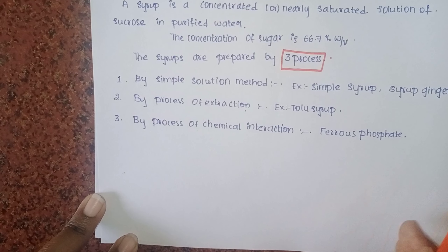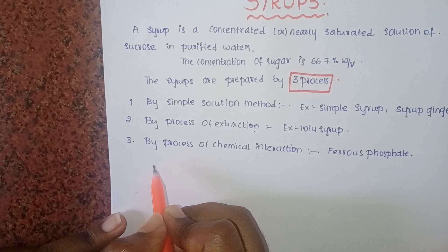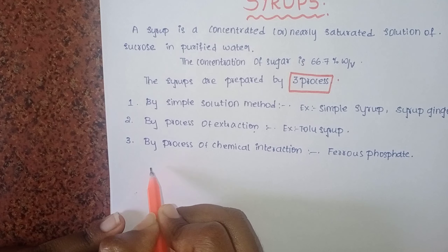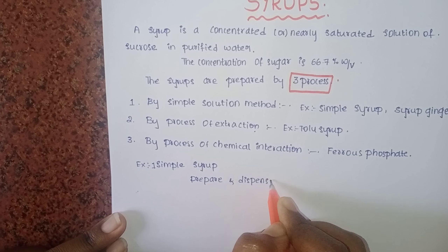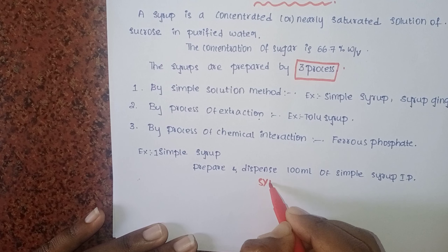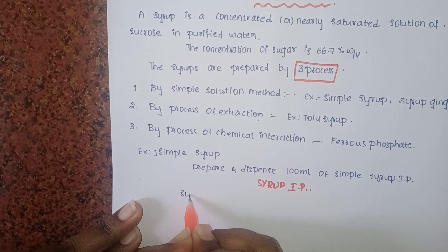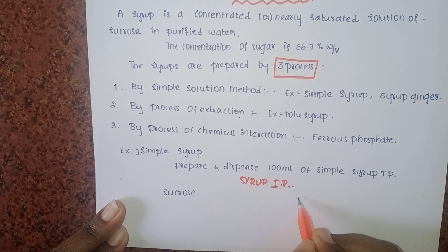Now we will prepare simple syrup. Simple syrup is nothing but sucrose plus purified water. The syrup is prepared from sucrose, which is the sugar.